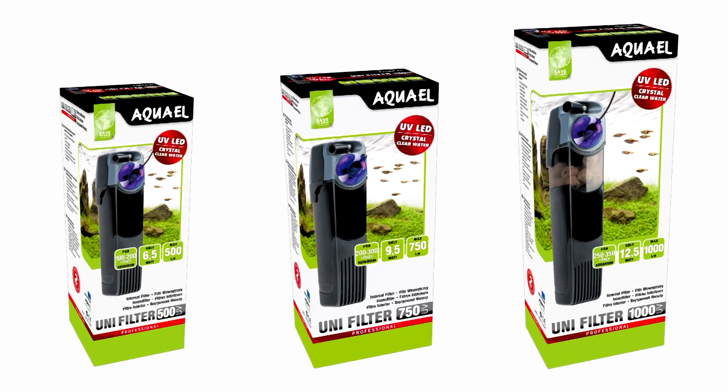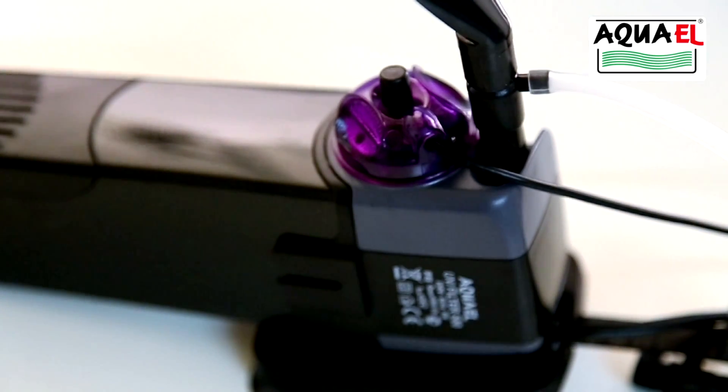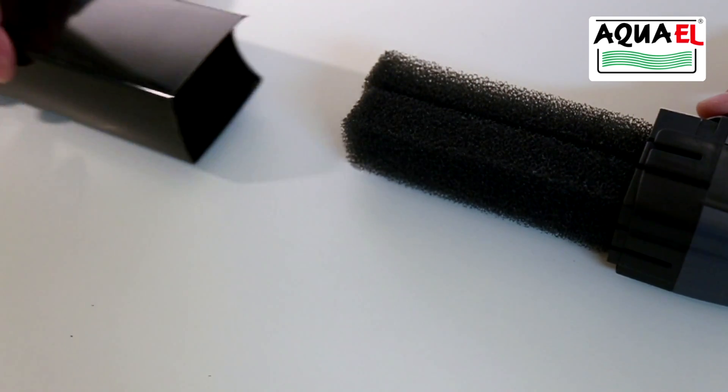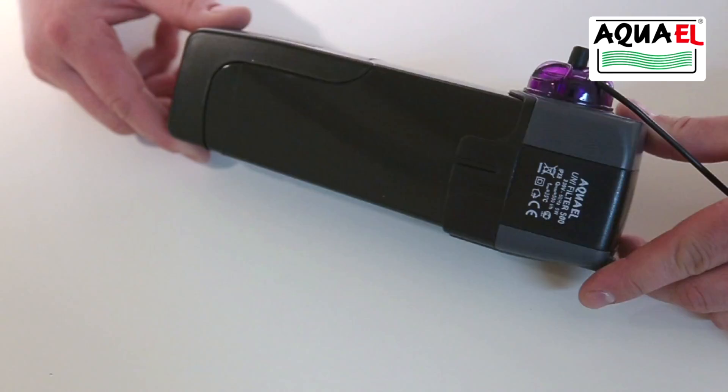The UV LEDs can be switched on and off independently of the filter. The specially designed filter medium chamber prevents water spillage from the filter into the aquarium during water changes. The two independent sponge pads can be removed and cleaned separately, which prevents the destruction of colonies of beneficial bacteria.